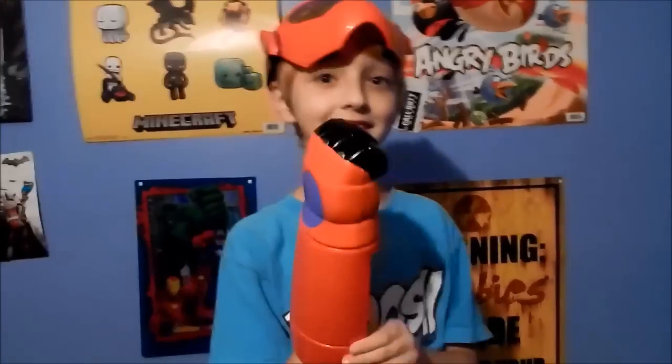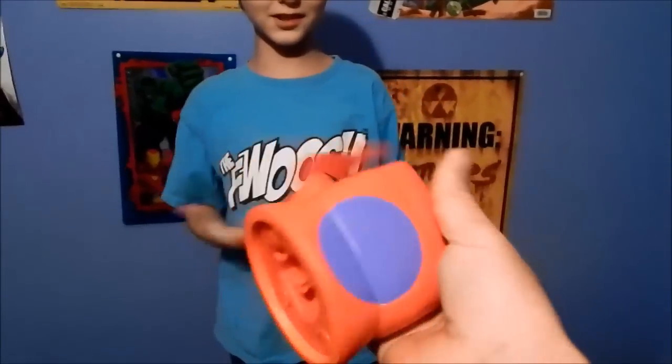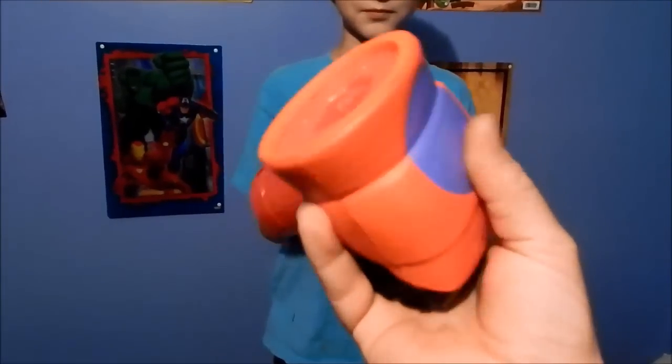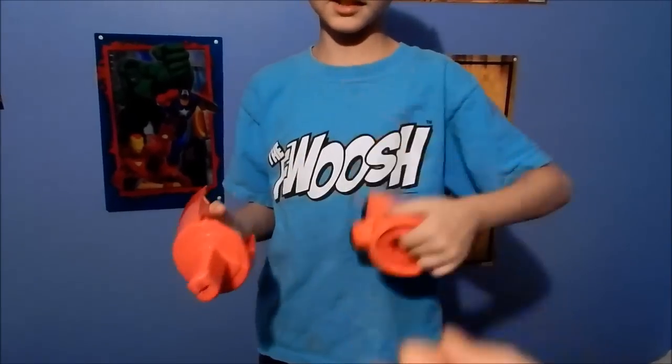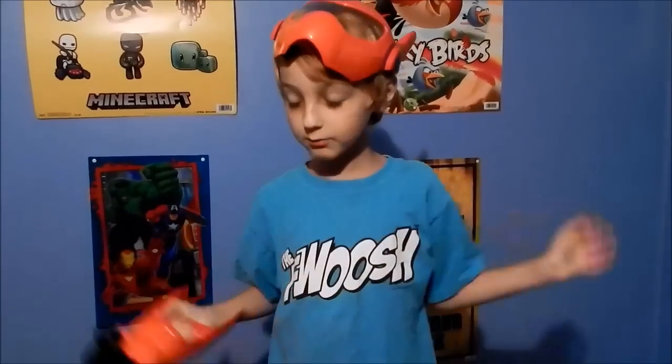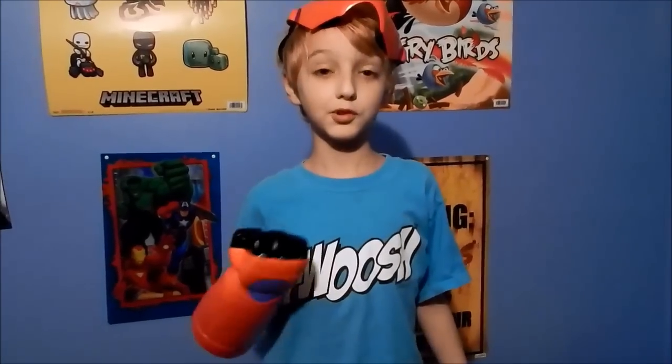Is the whole fist foam? Only the fist is foam. So the whole thing's foam? It's just that it has a plastic inside. There's plastic inside, so that will give you... Overall, very good toy. Very fun. If you just want to ruin somebody's day...